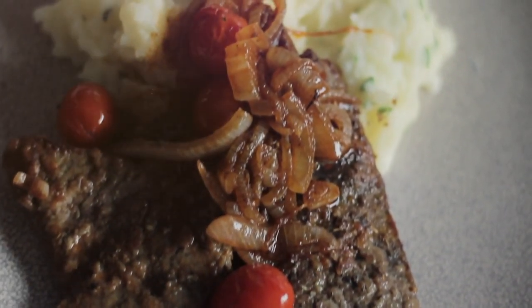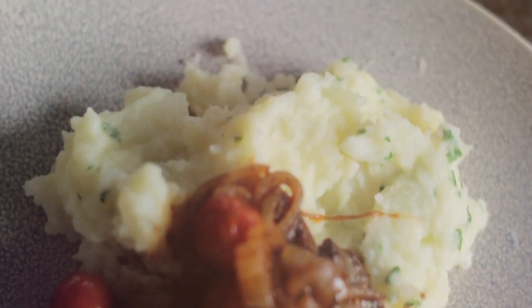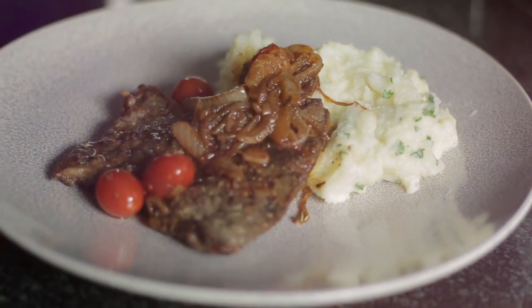Enjoy your meal — done! Thank you so much for watching guys, and that is our ox liver and parmesan mash video. Don't forget to like, comment, and subscribe. Also tag us on our social media pages whenever you try it out. I'll leave all the information and the ingredients in the description box below. Thank you — voilà!